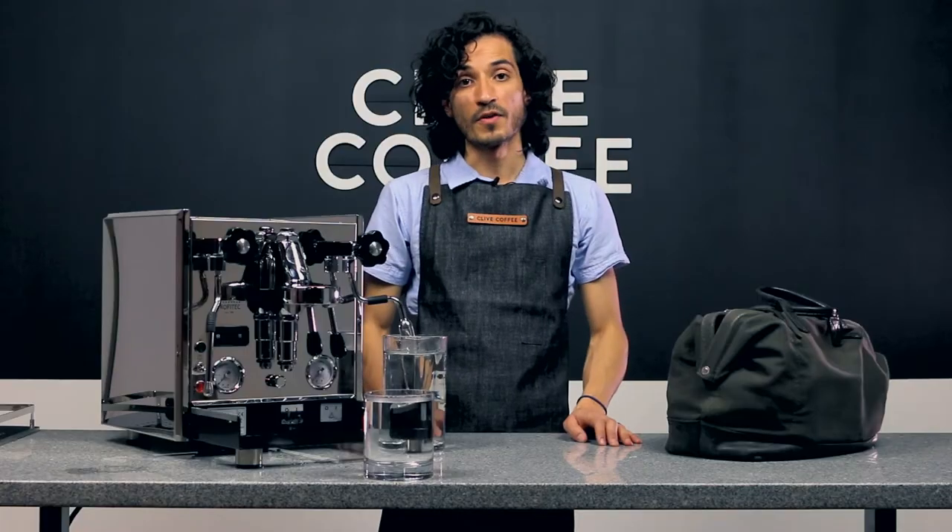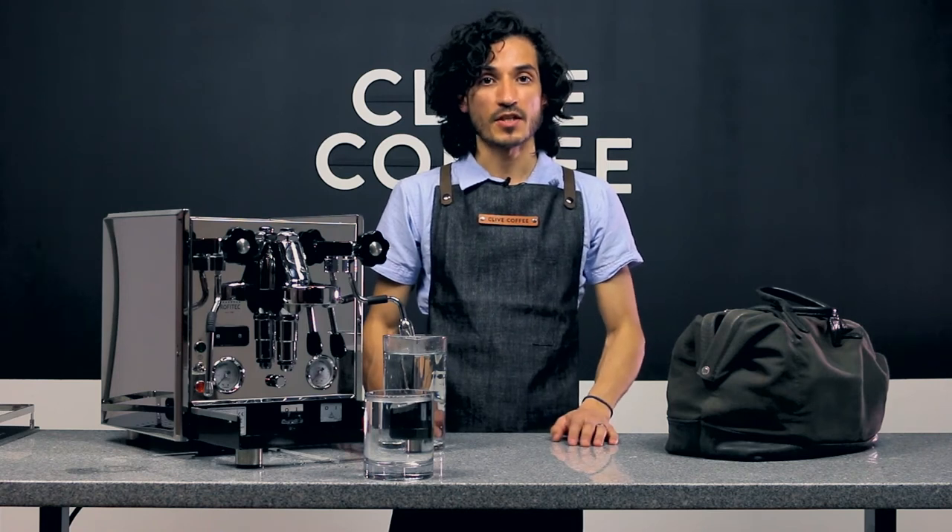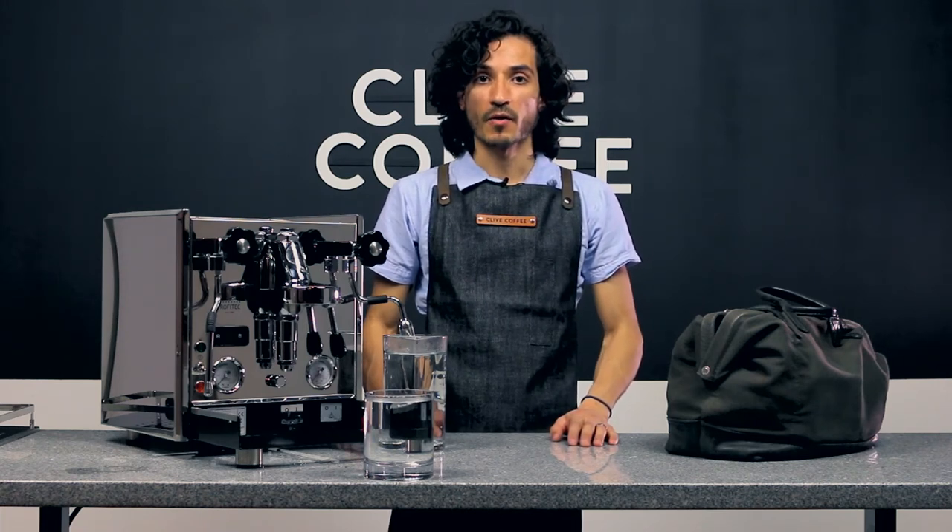Both your boilers are completely drained. For more information about your Profitec Pro 700, check out the links here. And for other tech tips, visit our knowledge base at clivecoffee.com.